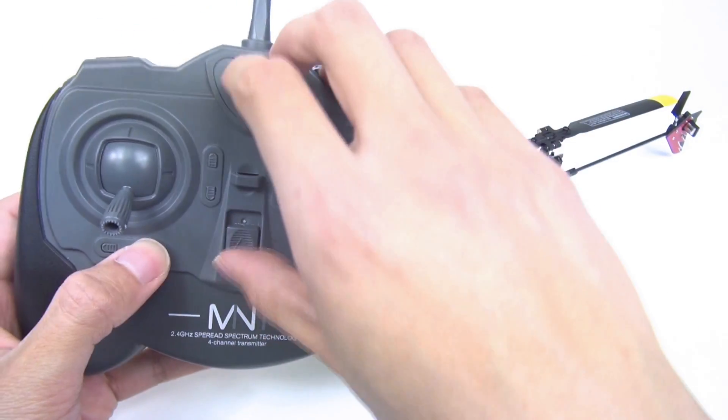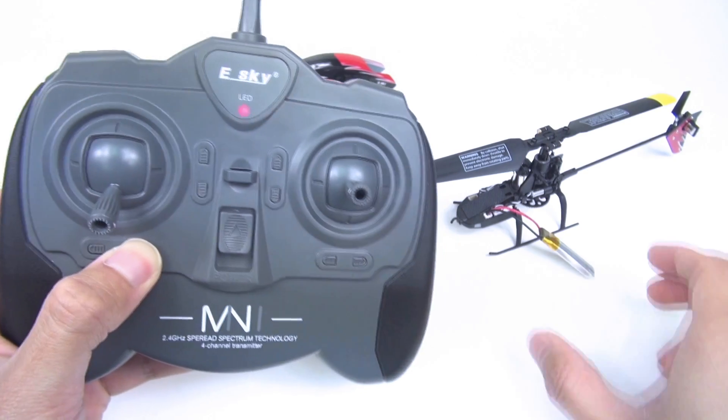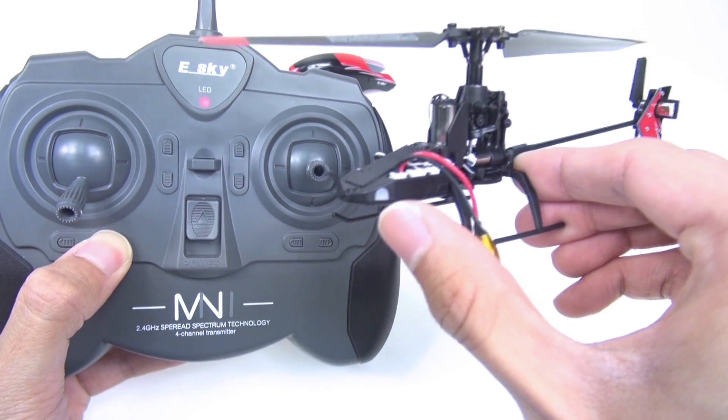At the same time, press and hold the tuning key and power on the transmitter. You may see the status light will go out.